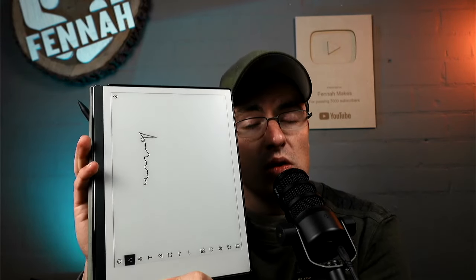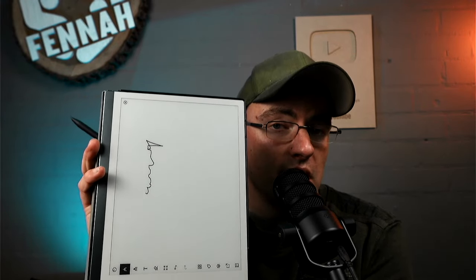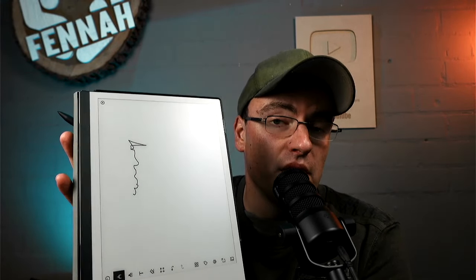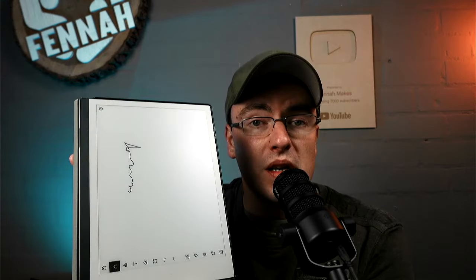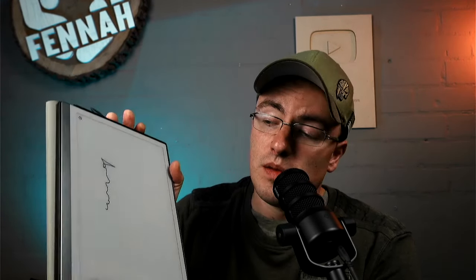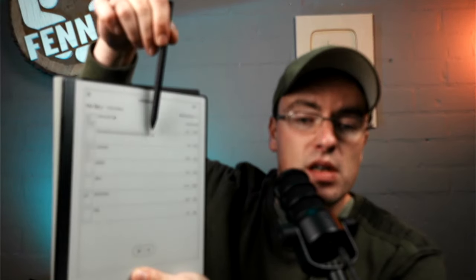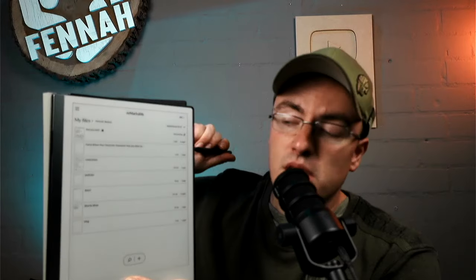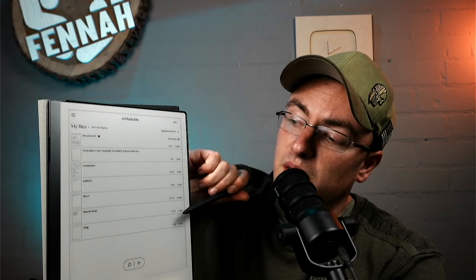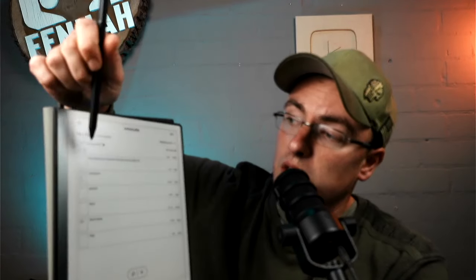Well, not exactly — you can also load PDF files in here and take notes on your PDF file, but that's about it. If I go out of this document, you can see all the documents right here — those are all my video ideas. When I have a video idea I can write it all out on here, so I'll show you this one.